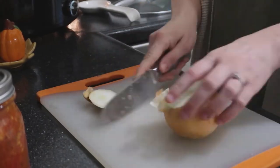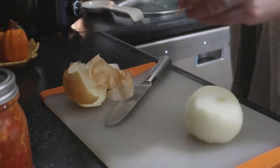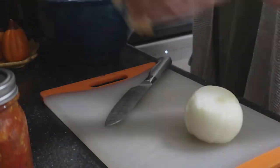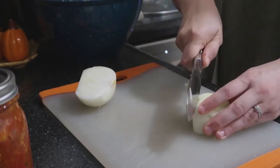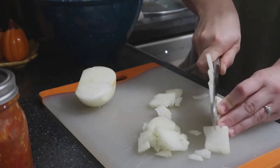Next, I used half of an onion, so I went ahead and took the outside part off and diced it up. You can use as big or little chunks as you want — I know some people like bigger chunks in their soup, but I cut them to my liking and then added them into the crockpot.